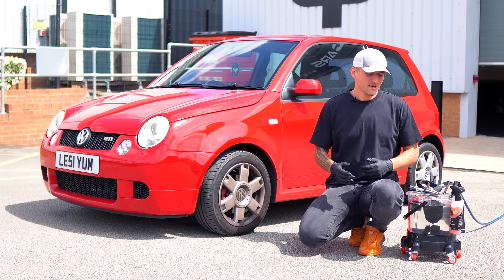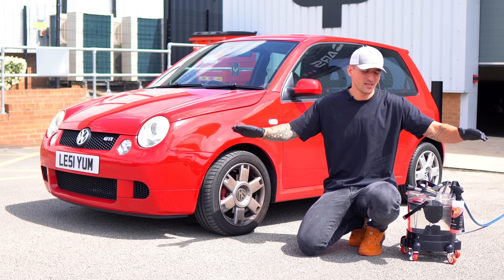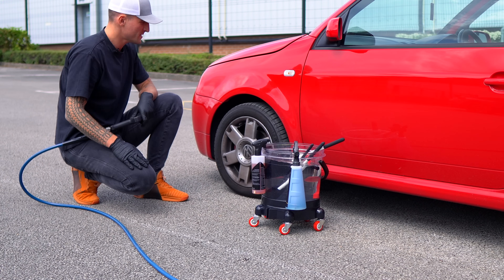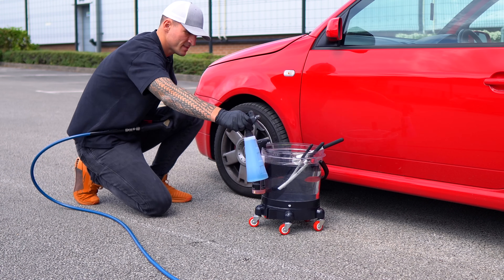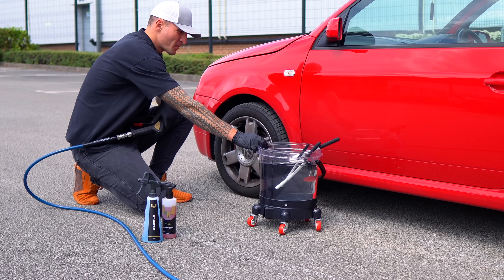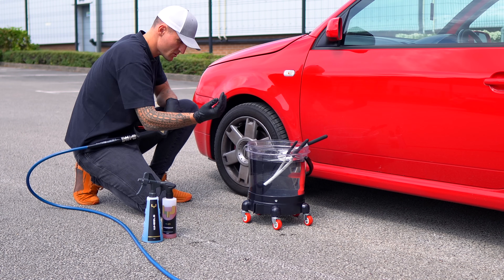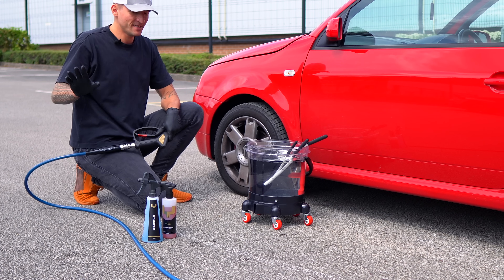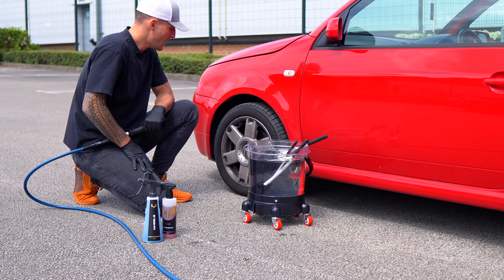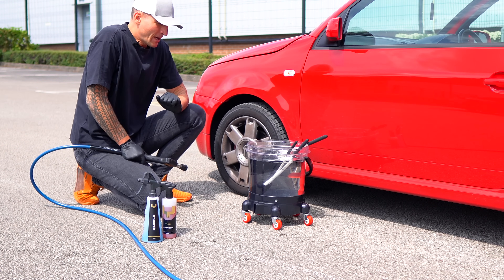In this video you're going to find out exactly why the one bucket method during the cleaning of your wheels is the stupidest idea that you can ever do within the car care industry. I'm going to show you exactly why and what to do instead. For full transparency reasons you can see a very dirty wheel, a very high performance wheel cleaner, and a very high performance tyre cleaner.